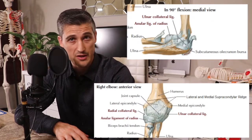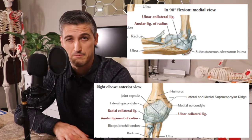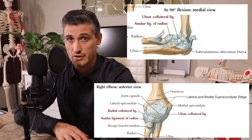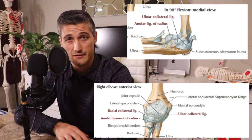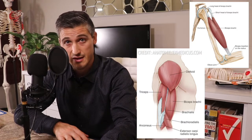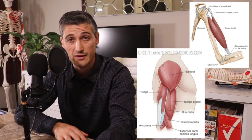The ulna provides fairly good bone support to the back of the hinge joint, meaning it is pretty hard for the ulna to go forward in relation to the humerus. If there is going to be a dislocation, it is usually backward. Ligaments help keep the elbow from dislocating where there is no bone support, but they are usually not as strong as the bone. This is important when it comes to application of the armbar.